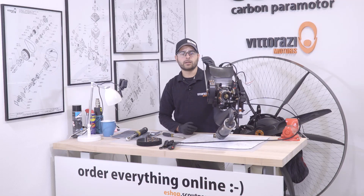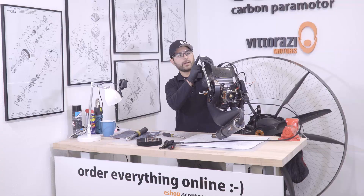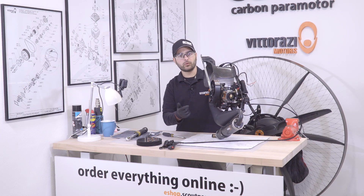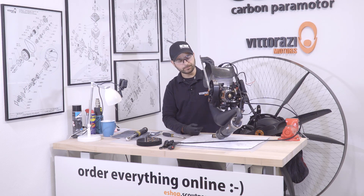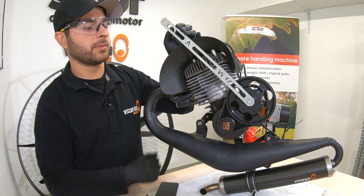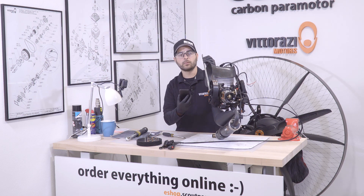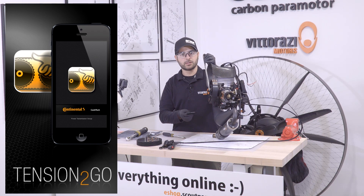For re-tightening and re-tensioning the belt, you have more options. One is to use this length of the key and hang on this hole a specified weight that Vitorazzi recommends — a different weight for the first installation of a new belt versus re-tensioning the same belt after a few hours of flight. Or what I like to do is use the same key, tension the belt in baby steps, and check the tension after every single adjustment with my phone using the application that Vitorazzi recommends. It's called Tension2Go, it's from Continental, and it's especially for checking belt tension.